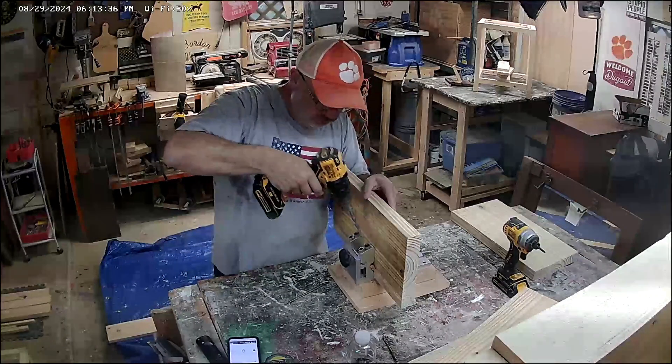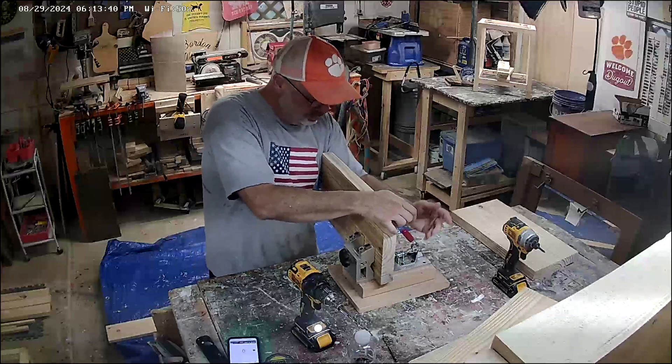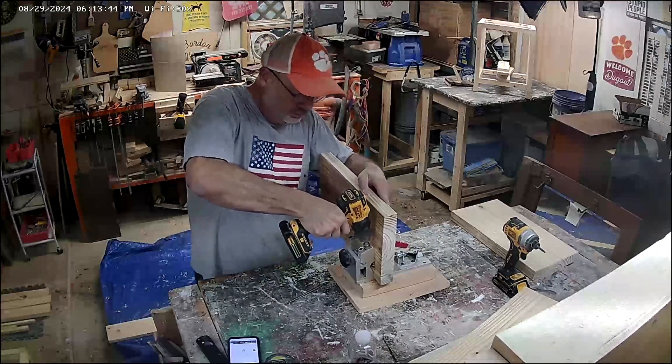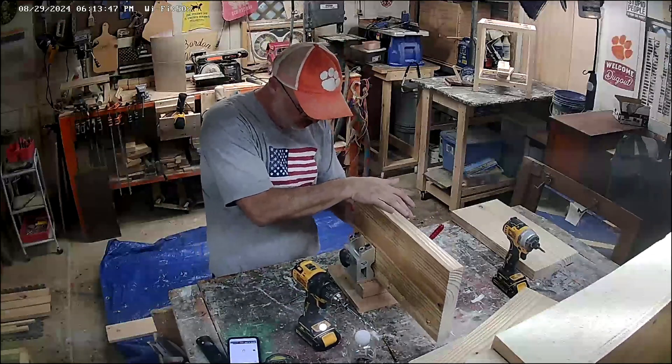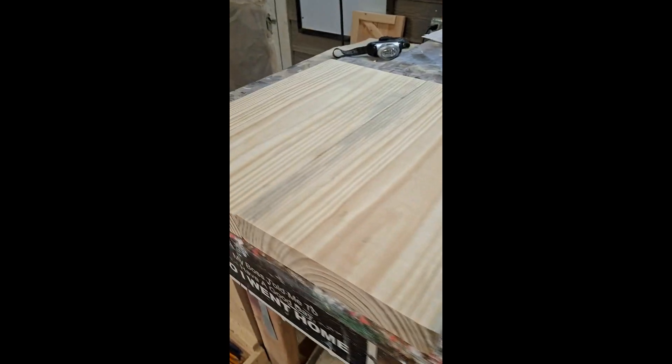I love using pocket hole screws. These bring a table together pretty good piece by piece. Drilling them underneath the tabletop with the pocket hole drill, inserting the screws, and it makes a good nice smooth line — like right here in this shot. It takes the crack and just mends two pieces of wood together with the pocket hole jig from Harbor Freight.